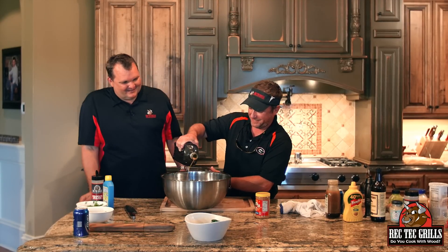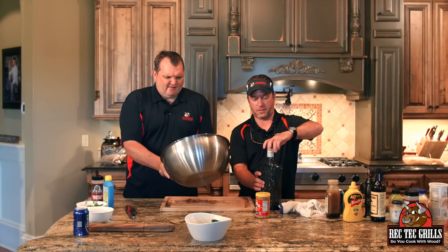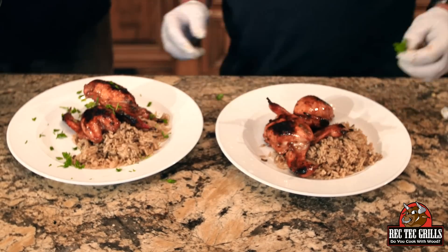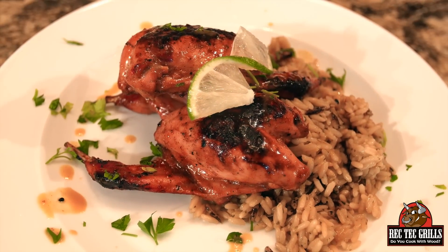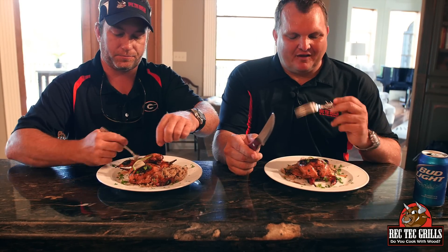Then we're going to hit them with some sauce — same mustard mopping sauce I made earlier. Toss them up. Perfect, much prettier. We're going to plate these guys up. Nothing to it really — 500 degrees on the sear kit for five minutes; I actually went about six and a half minutes. Then about another 10 minutes when I flipped them over on the non-sear kit side. Served them with some wild rice, tossed in the barbecue sauce, and garnished with a little lime.